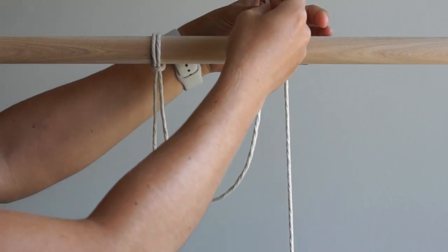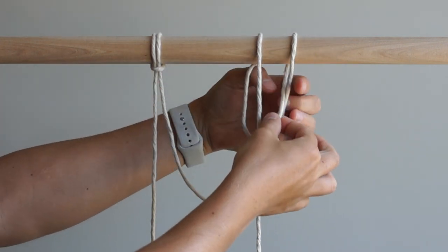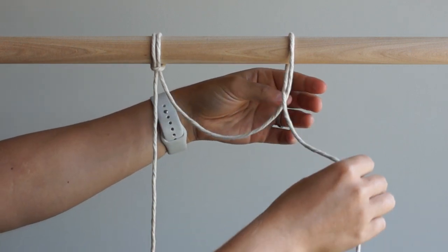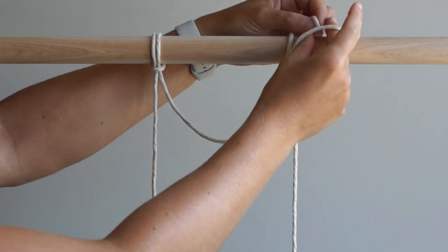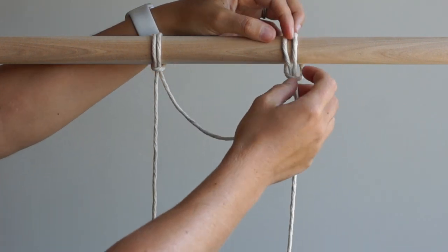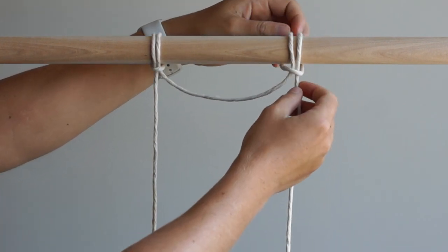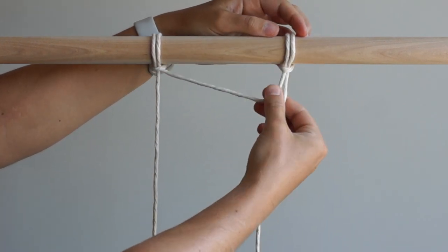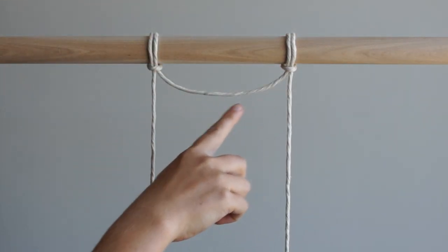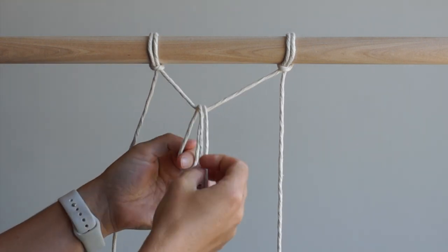Attach it to the right side of your dowel using a larks head knot. Attach the remaining 12 pieces of string to the middle section by folding each piece in half and attaching using a larks head knot.